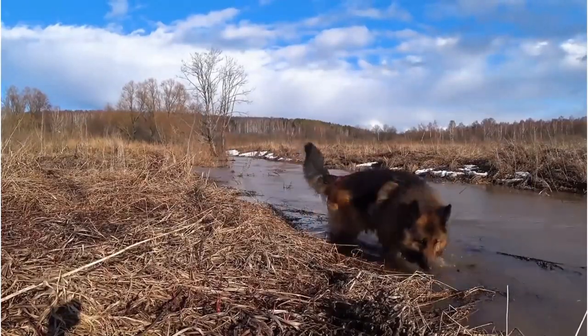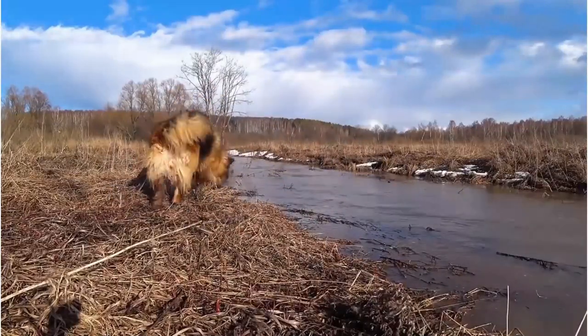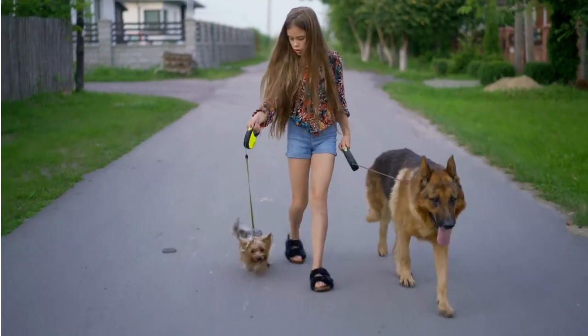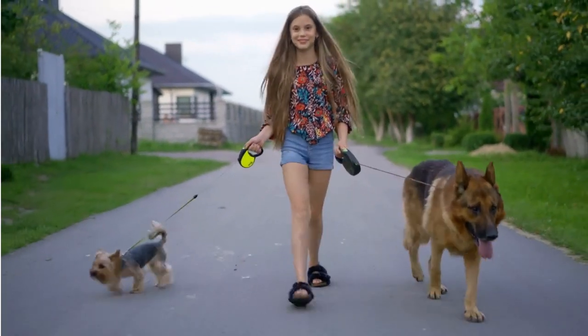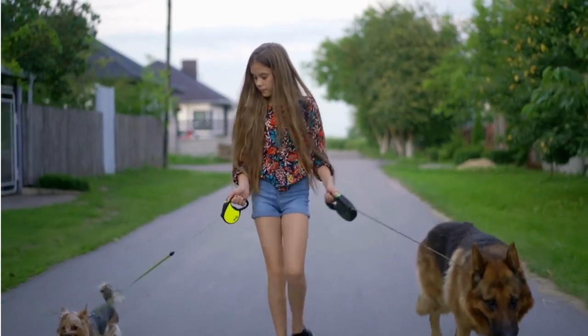Plus, a well-brushed German Shepherd is a sight to behold — fluffy and glossy. And let's not forget the bonding. Establishing a positive grooming routine can turn brushing sessions into enjoyable bonding time. Now that you understand why brushing is essential, let's delve into the tools you'll need and the proper brushing techniques.